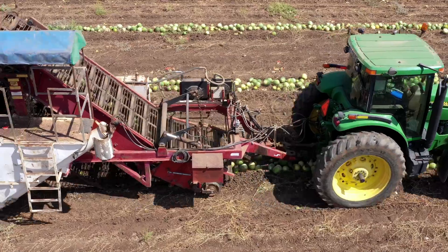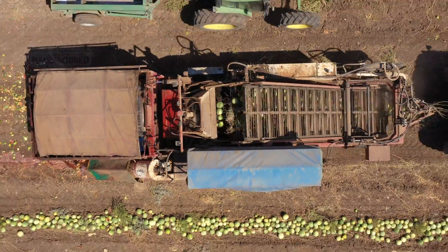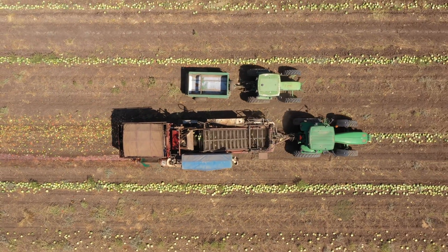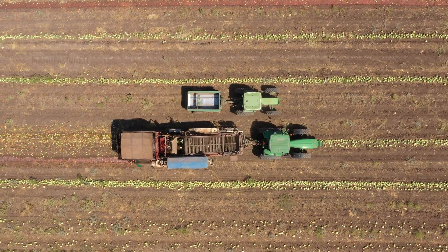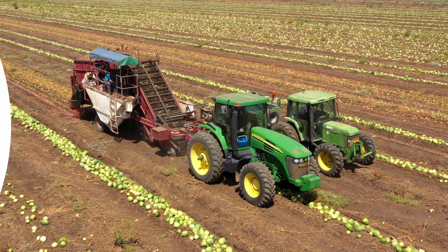The Watermelon Harvester and De-Seater by Duran Technologies is more than a machine — it's a revolution in agricultural practices. It stands as a symbol of how technology can transform even the most labor-intensive farming tasks into efficient, sustainable operations.